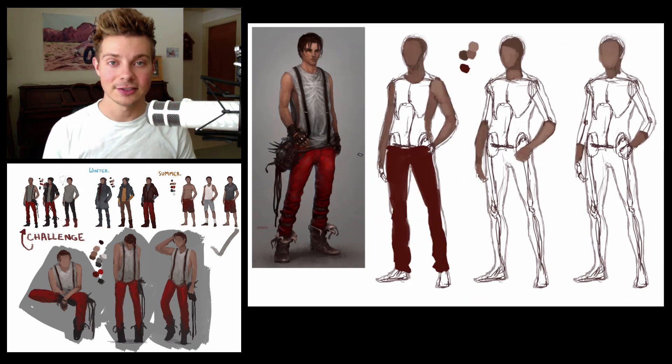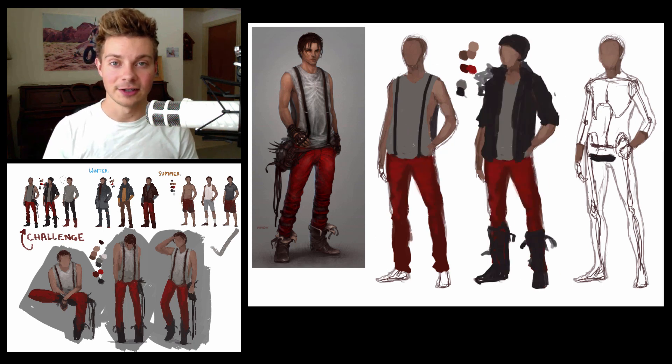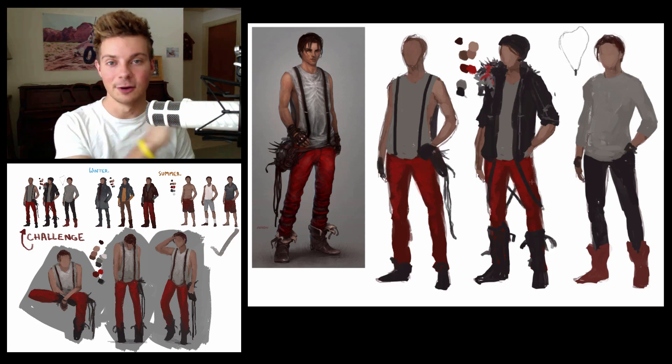Usually they'll take their base character sketch and just copy and paste it over and over. But I also want to show you guys how to create it into a brush so that you can use it for future pieces — kind of just use it like a stamp, over and over again.